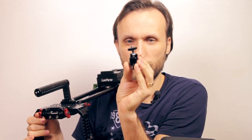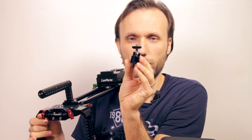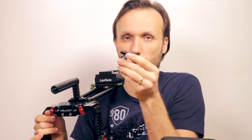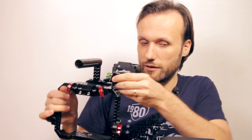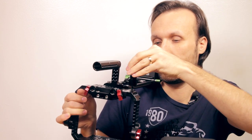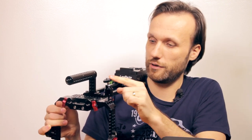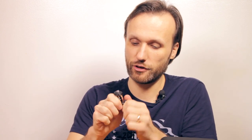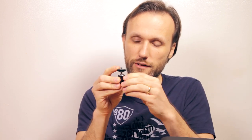The easiest and cheapest solution is this one - it retails for $8 on Amazon. It's just a standard ball mount, and it comes with a quarter-inch screw on the bottom but also comes with a hot shoe mount adapter, so you can also use it with your DSLRs. You can easily just mount it here and adjust the angle of the ball mount. With this rig, you can mount the monitor here or mount it on the side. It's very sturdy - all you really have is just this one knob and you can loosen it, adjust the angle, and then just tighten it.